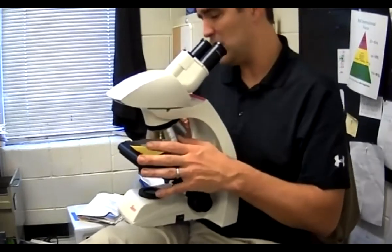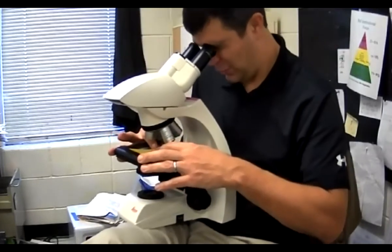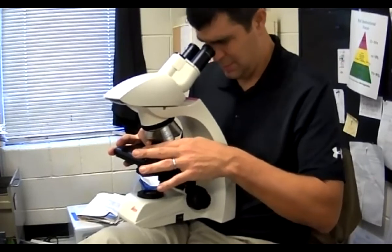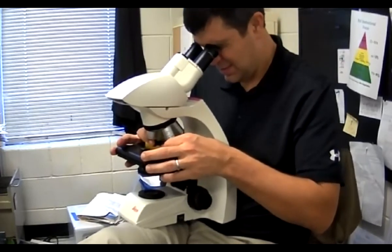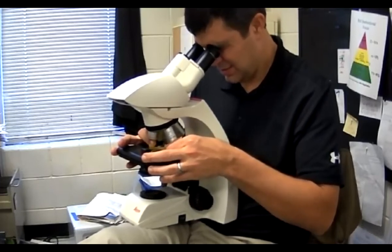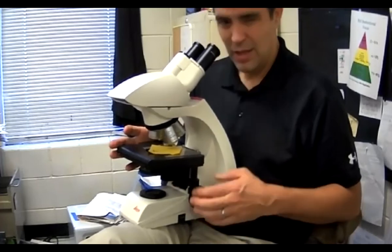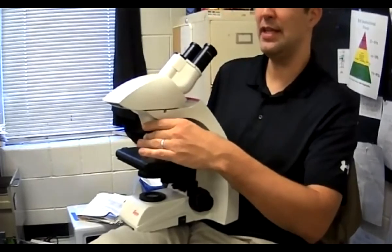If I want to go up to my next power, I'm going to move it to the part I want to see and put that in the center. I want the KJ in the center. Once I have it clear and centered, then I move up to the next power.